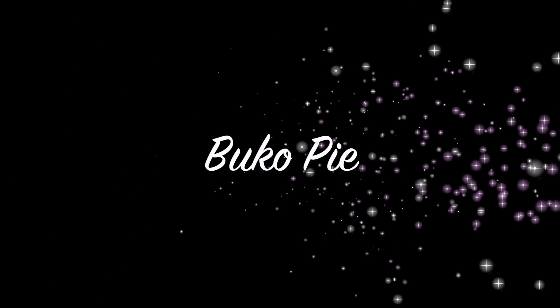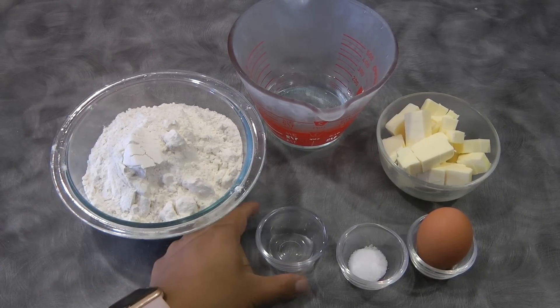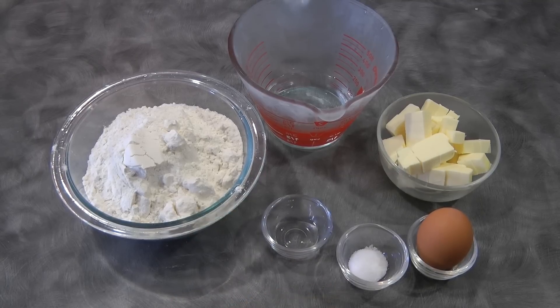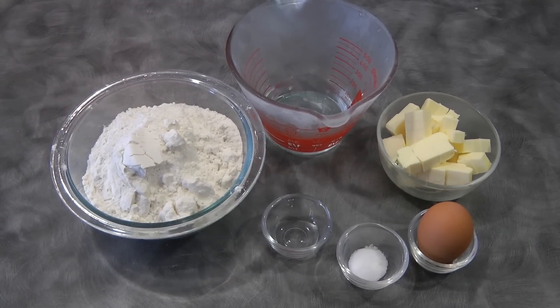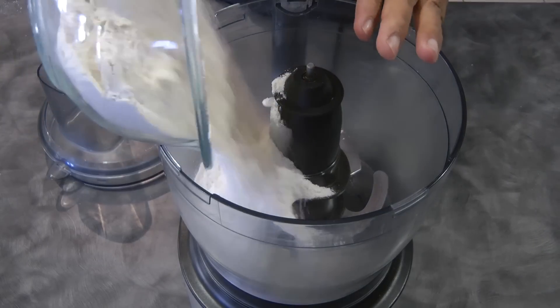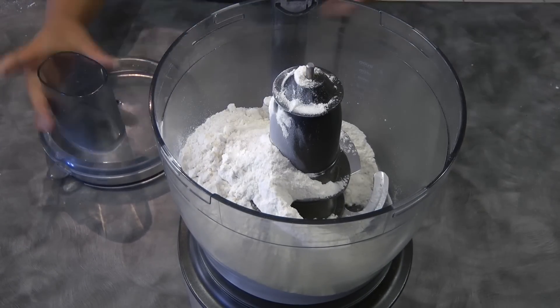Hi guys, today I will be sharing my way or my take on how to make buko pie. For the ingredients for the crust we need two and a half cups of plain flour, one teaspoon of vinegar, half a teaspoon of salt, one egg, half a cup of cold water, and 113 grams or half a cup of cold butter that is cut into cubes. You can do this process using a food processor or you can just use two knives to do the cutting of the butter.